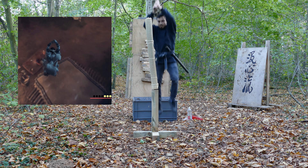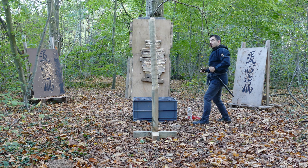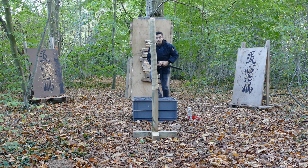Hello dear Ronins, welcome to the second episode of Ghosts of Tsushima with Ronin Hood.